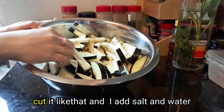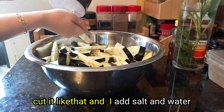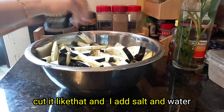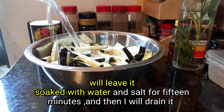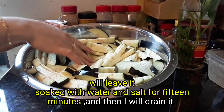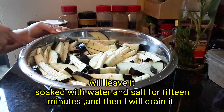Now we cut the eggplant like this and put it in a big bowl. I will add some salt and water. Now I will leave it with the water and salt for 15 minutes and then I will drain it.